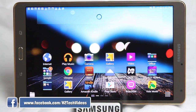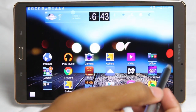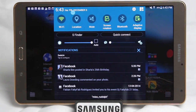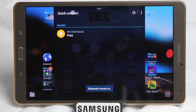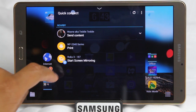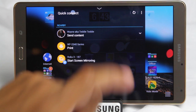Our next feature also comes from the top. If we swipe down from the top, we have what's called Quick Connect. Quick Connect allows you to connect to a Samsung Smart TV if you want to send something from your tablet to the TV. It will also allow you to connect to other Samsung devices and to a wireless printer. For example, you may be at someone's house and need to print an email or document — just hit Quick Connect.